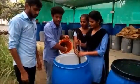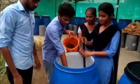After the addition of cow urine, add 400g desi cow dung and mix it thoroughly.